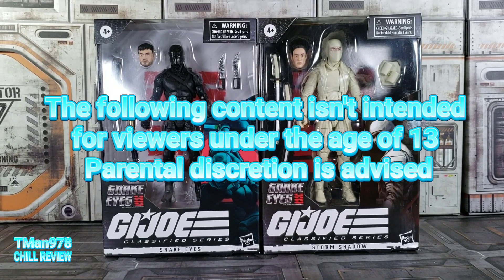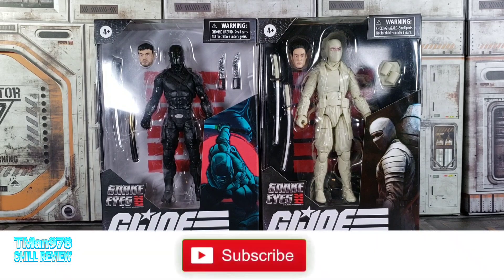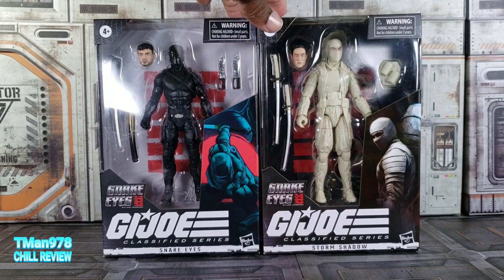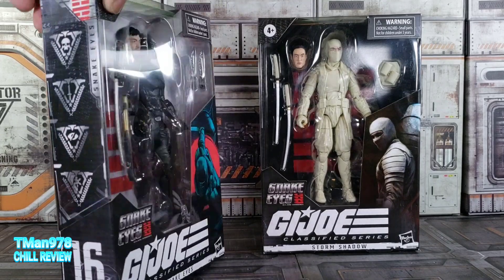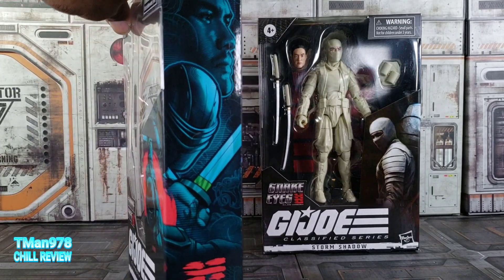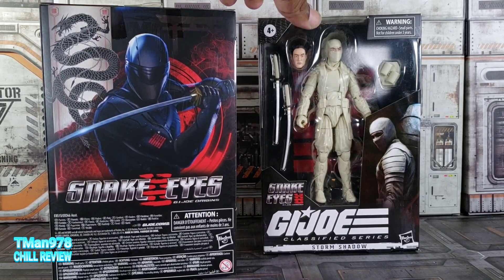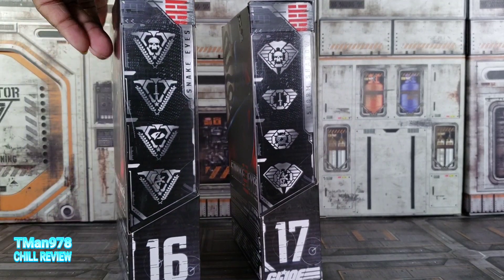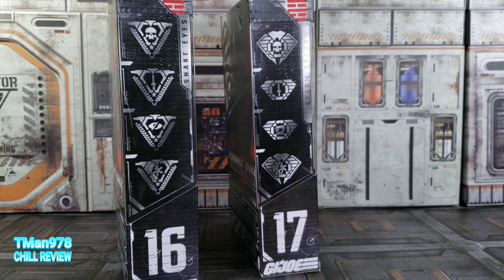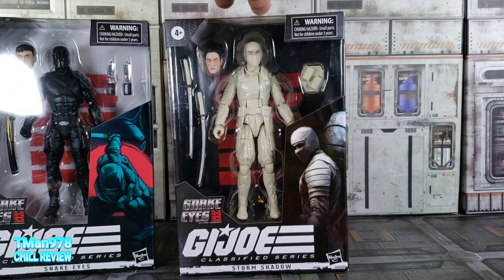Hello everyone, T-Man 978 here. Right now we're gonna be looking at GI Joe Classified Series Snake Eyes - GI Joe Origins Snake Eyes and Storm Shadow. Snake Eyes is number 16 in the classified series. Here's the artwork - you can see Henry Golding, I think that's his name, on the poster for the Snake Eyes movie. Storm Shadow too - they both have the Arashikage symbol right there.